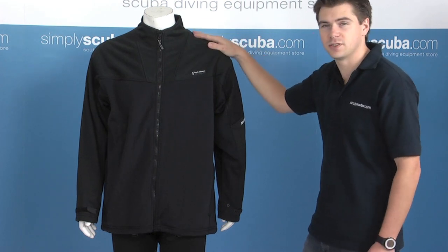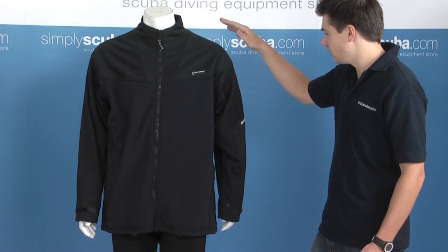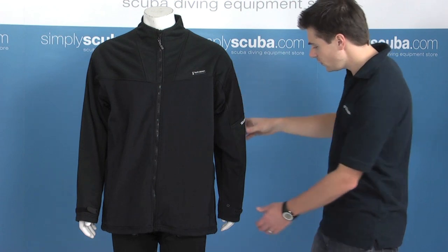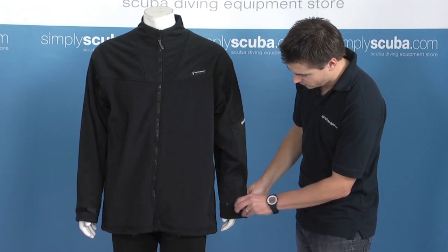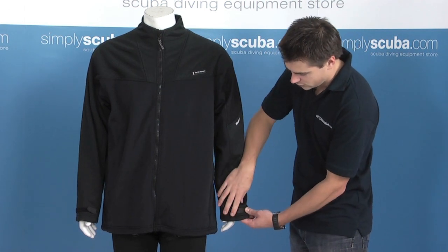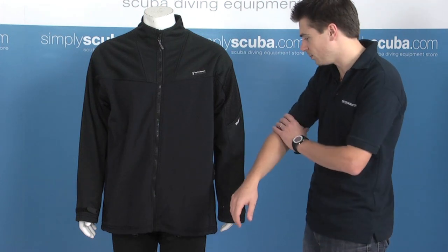It's designed specifically to be worn underneath a membrane or a trilaminate dry suit, and features on the jacket are specifically designed for that. On the cuffs there's a nice easy-grab velcro just to give a bit of extra tightness around the cuffs so when you put your dry suit on it doesn't ride up your arm.